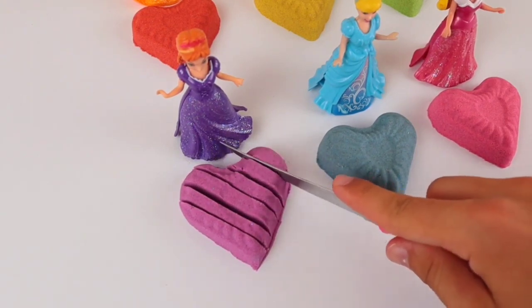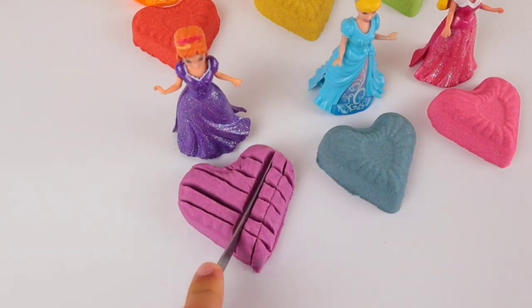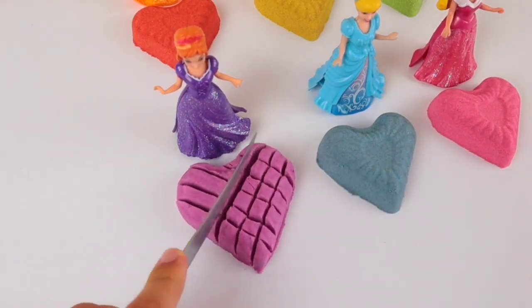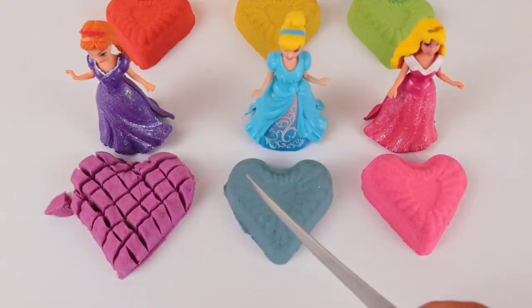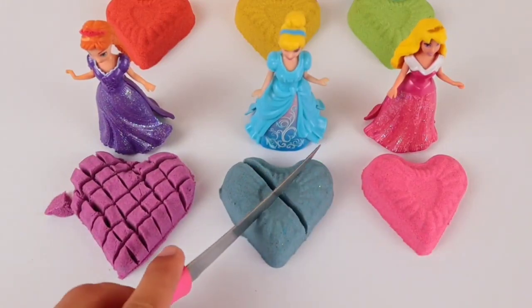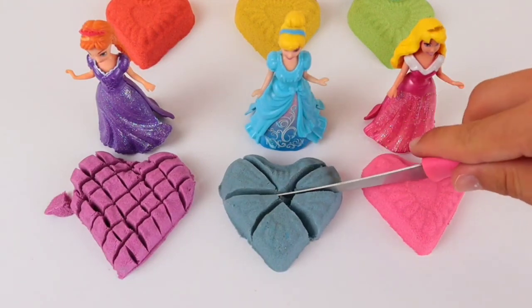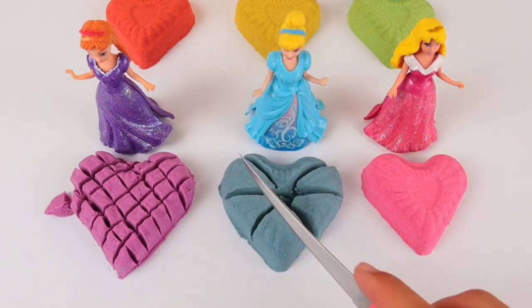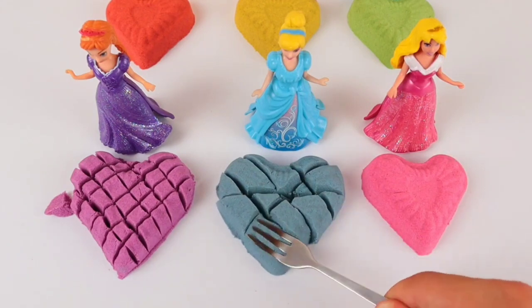It's so easy to dry. I think it doesn't work very easily, but it's very easy to keep it. The other day I was thinking about how I'm going to take a break. I don't know if it's really easy to do. I'm going to make sure I keep going.